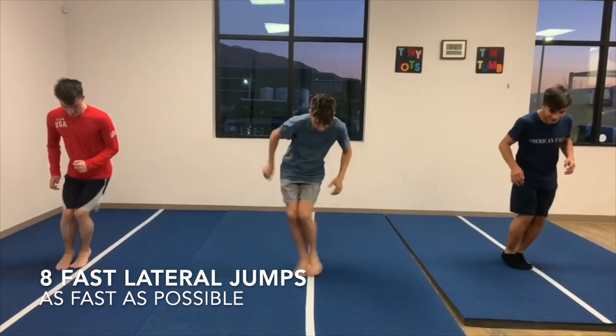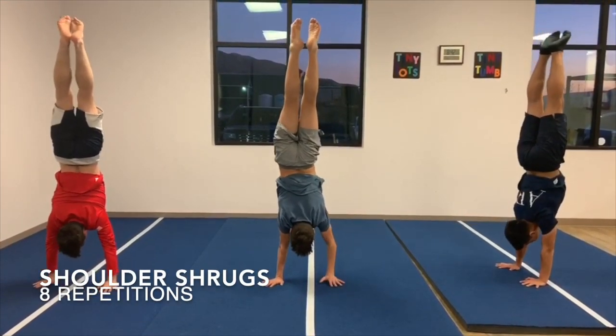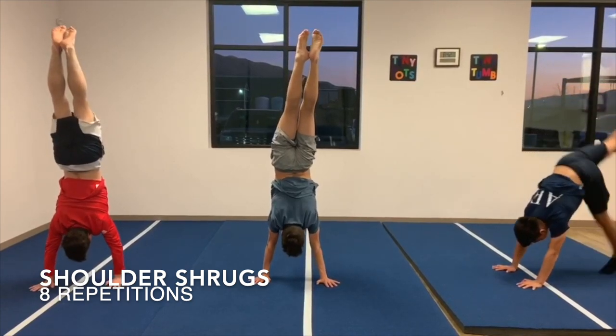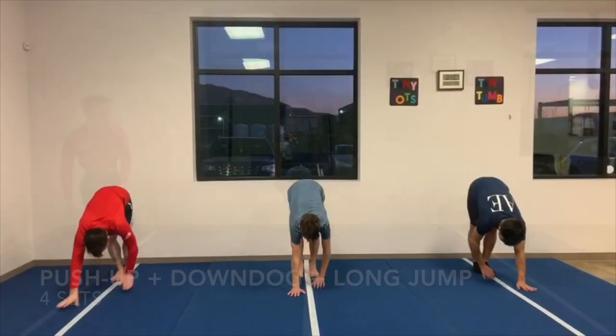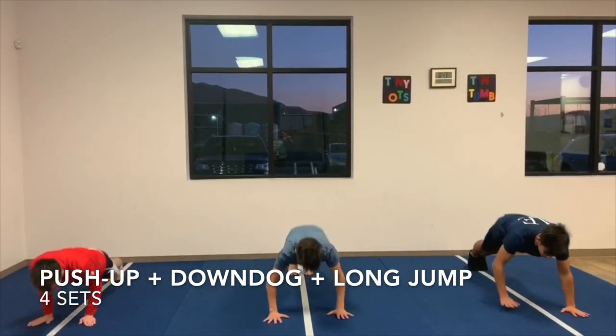The athlete will perform eight bounds forwards and backwards followed by eight lateral bounds as fast as possible. Next, the athlete will perform eight shoulder shrugs in a handstand to prepare for blocking and tumbling, and takeoffs in trampoline and double mini trampoline.